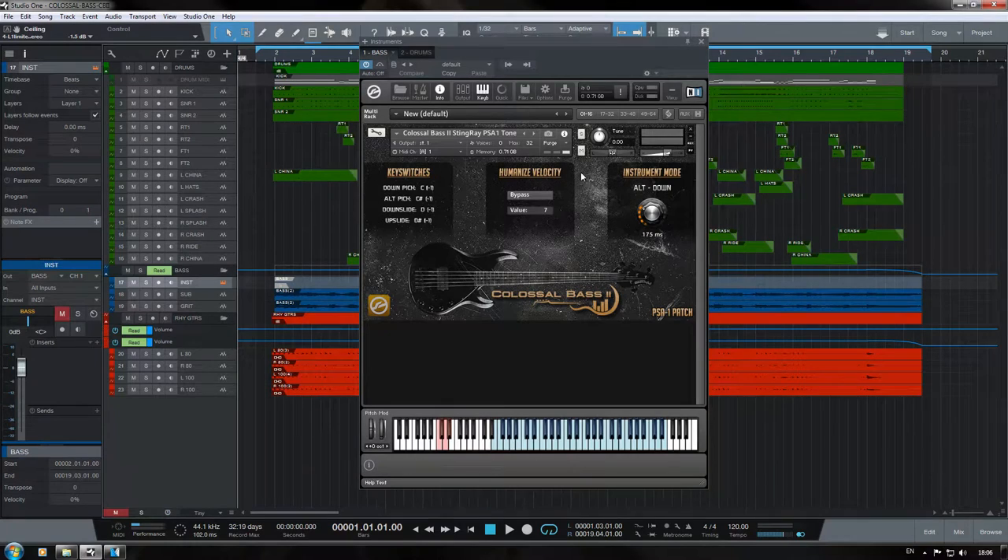Here we are inside Studio One, and I've already got Kontakt open with the PSA-1 patch, which is the patch I used for this demo that we're going to check out in a second. CB2 is really simple to use, and all the necessary information is right here on the instrument art, which is great. CB2 is utilized much in the same way as the Texas Grind Bass VST, in that we're going to be using key switches. If you don't know how to use key switches, not a big deal — I've done a very in-depth video about how to program bass key switches.